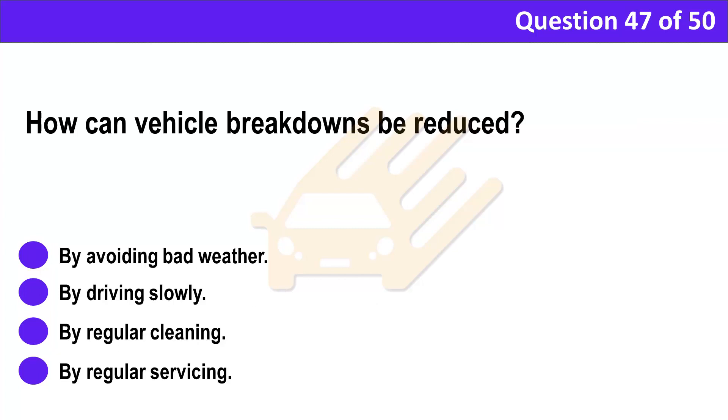Question 47. How can vehicle breakdowns be reduced? A. By avoiding bad weather. B. By driving slowly. C. By regular cleaning. D. By regular servicing.